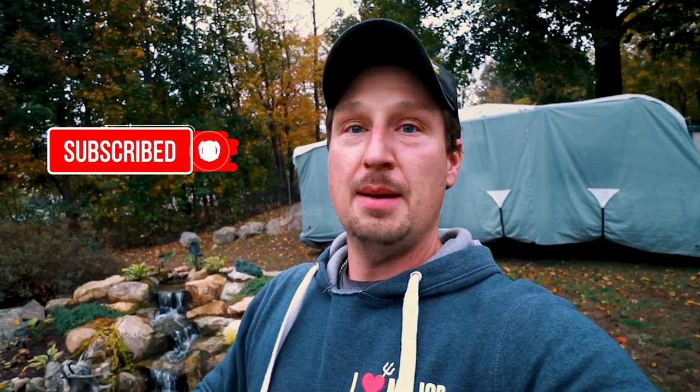If you like this video, please let us know in the comments below. If you haven't already, please subscribe, hit that link, and follow us along every week — new videos posted every Friday at 4 o'clock. See you on the next one.